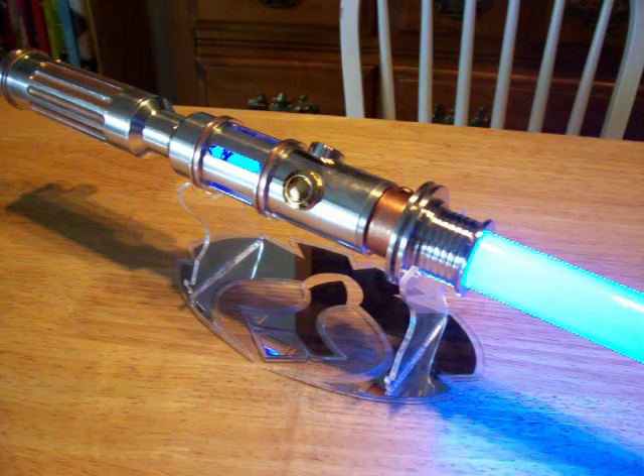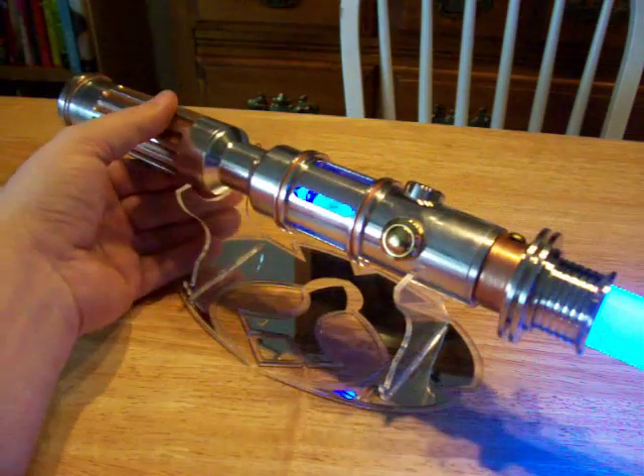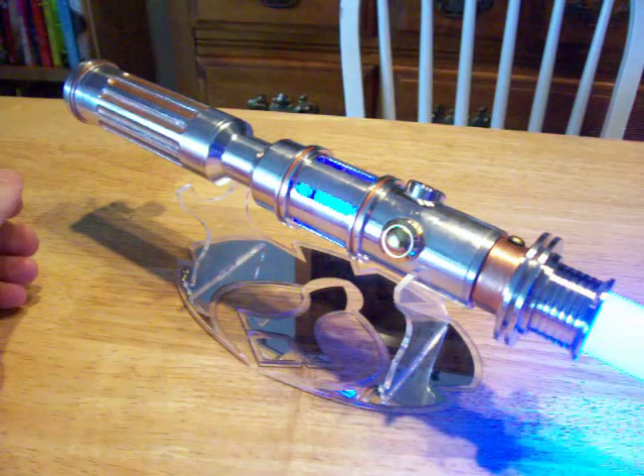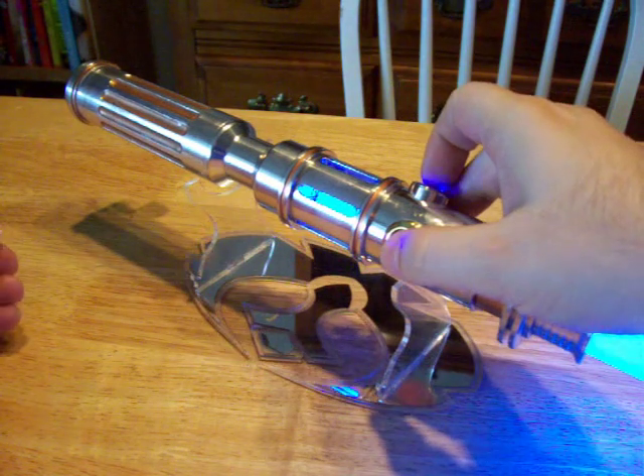Well, I had fun building this for the contest. It's a fun saber for me, and a good use of a Crystal Focus. Thanks everybody for looking, and later.